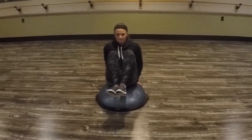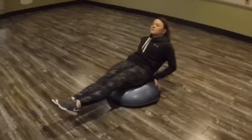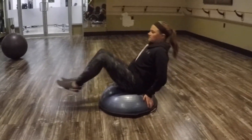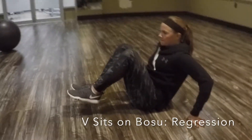Sitting on the middle of the bosu with your hands on the ball or on the floor for support, shoulders back, chest open — extend your legs out from your body, pull your knees into your chest, and then extend your legs back out. This exercise targets the abdominal muscles.